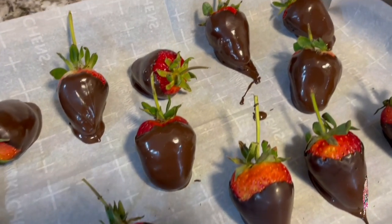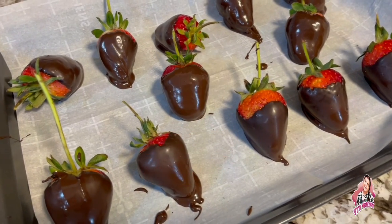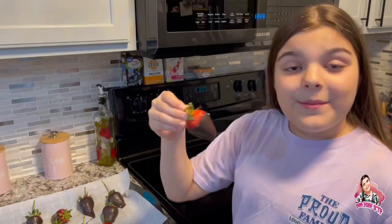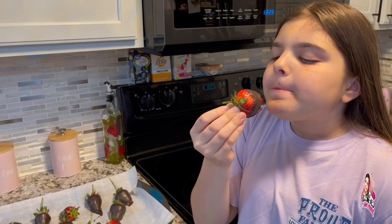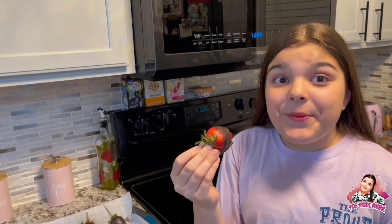We are going to let it cool off for about 10 to 15 minutes, because the directions say do not put in the fridge. So let's wait. I'm going to try one — this is so good! 10 out of 10, definitely recommend.